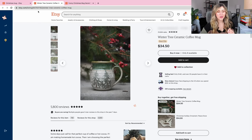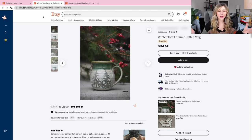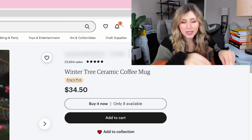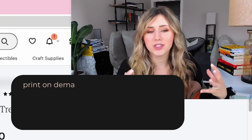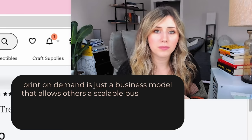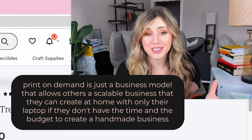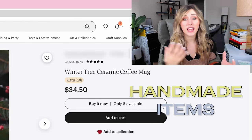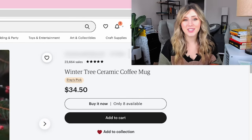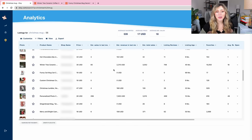Support handmade business — for anyone who also sells print-on-demand, I am a purchaser of handmade items on Etsy and have been a supporter of handmade business since the beginning. Print-on-demand gets a lot of hate for trying to come into handmade businesses. That's not my goal. Print-on-demand is just a business model that allows others a scalable business they can create at home with only a laptop if they don't have the time and budget for a handmade business. But I've heard of many POD sellers who sell 50/50 handmade and print-on-demand items on their store.